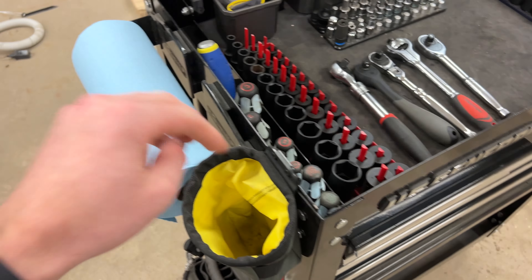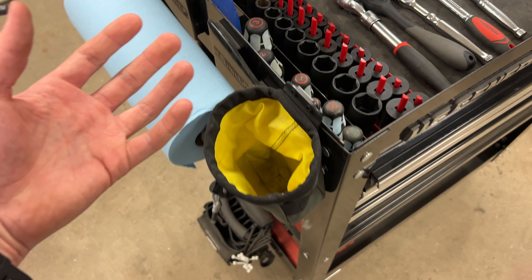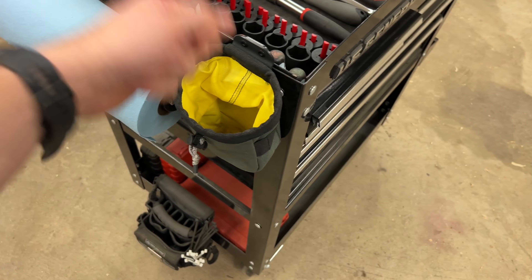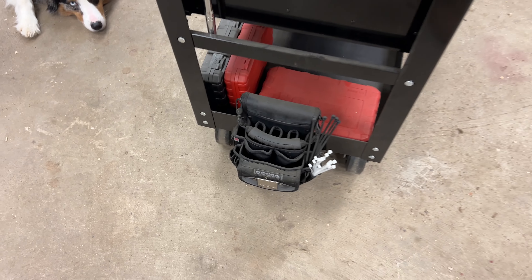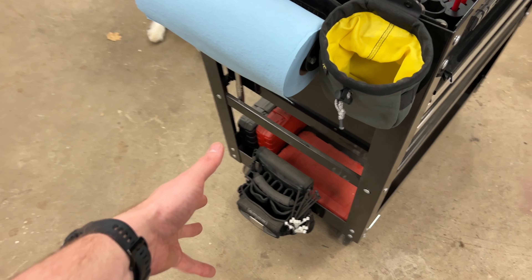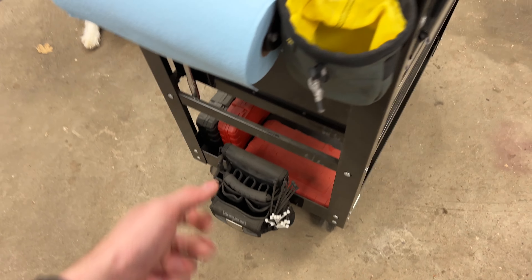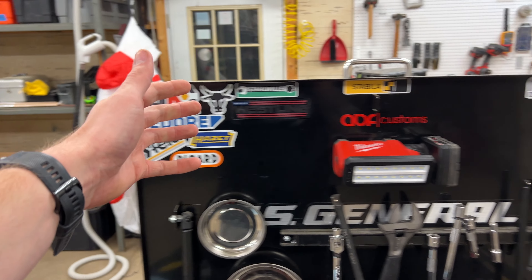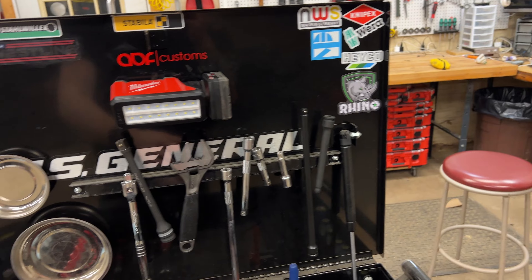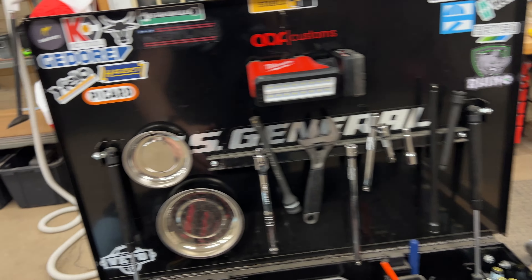I always use these blue shop towels. They really work well for cleaning up oil or just getting stuff off your hands. I have a Holstery Joey pouch — I have two of these. I use one for work every day and keep one clipped on the side. It's nice to just toss tools you're using a lot in there versus grabbing them in and out of the drawer, or throw stuff in the pouch and grab and go.